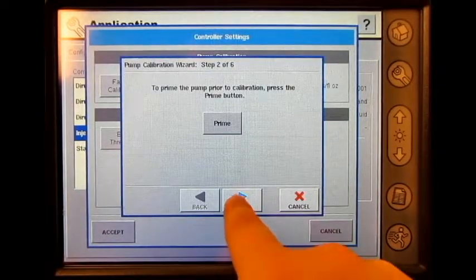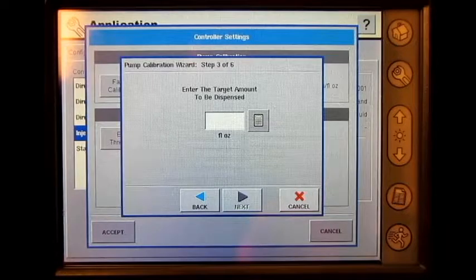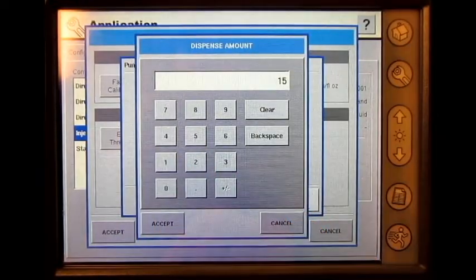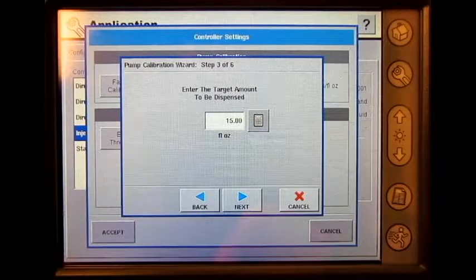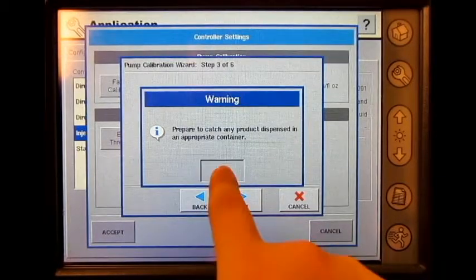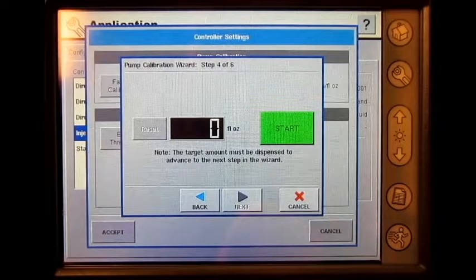Press next. Press the numeric keypad button and enter in the target amount to be dispensed and press accept. Press next. Press ok. Once you have your catch container in the correct spot, press start.